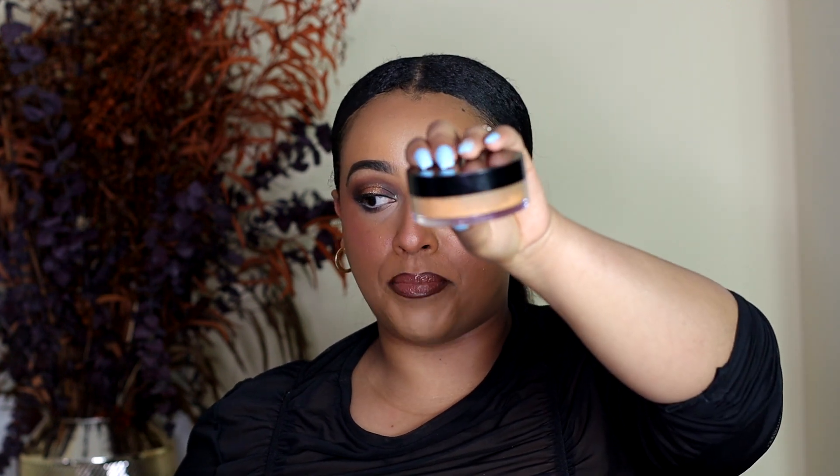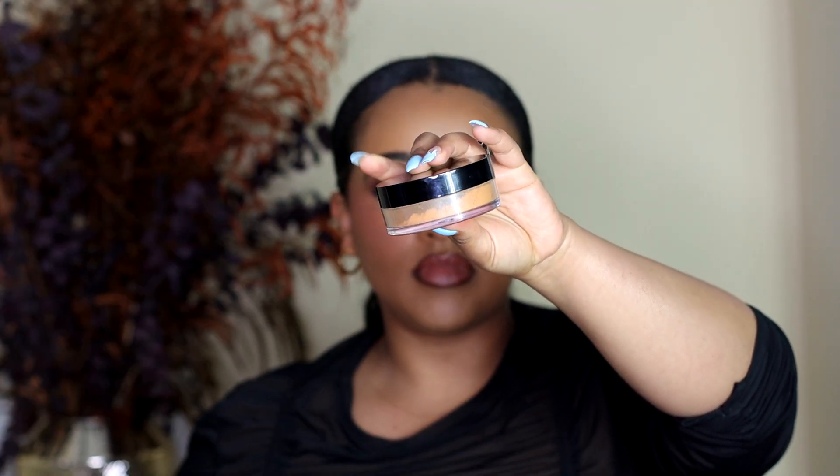For comparison, this is the Pat McGrath setting powder at 0.17 ounce and the blush itself is 0.34 ounce. You don't need a whole lot for blushes because you barely use them — it's not like eyeshadow where you dig in, because these are really pigmented. They will last you well.